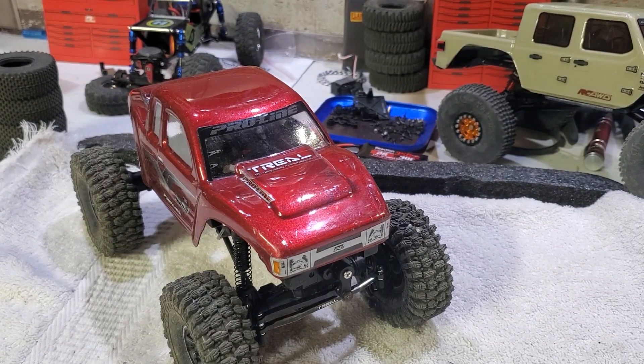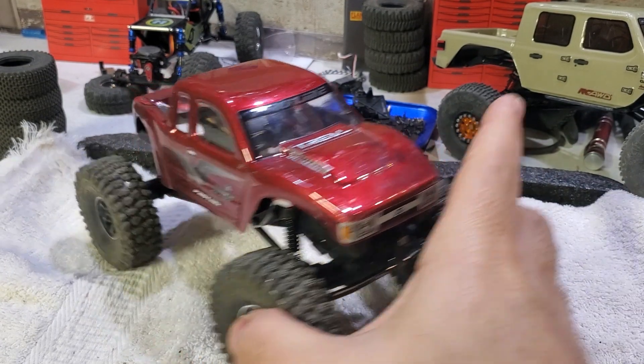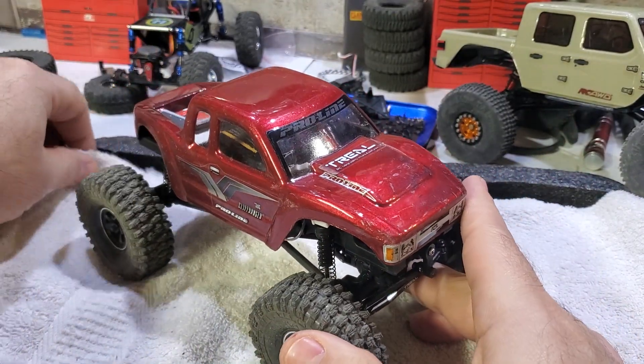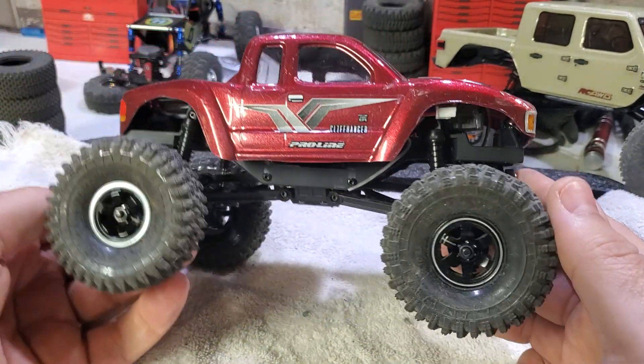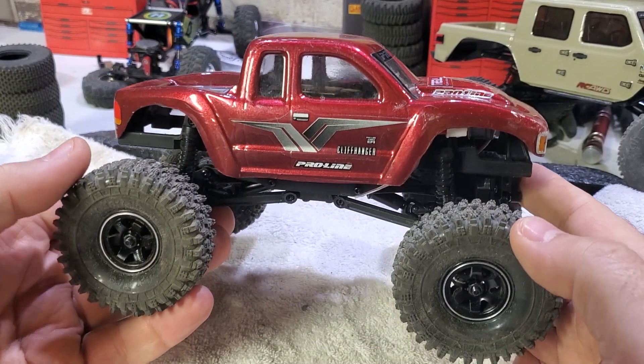What's up YouTube, it's Chris with the Patriot RC channel. This is an update on the FCX24 by FMS. The upgrades are done on this — it's my second one, and we'll get into that in a minute.